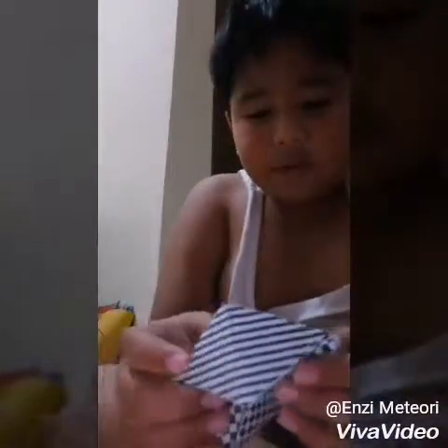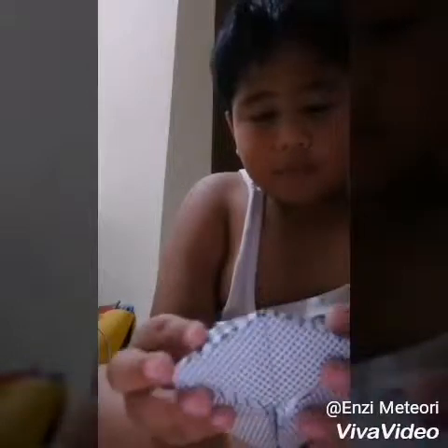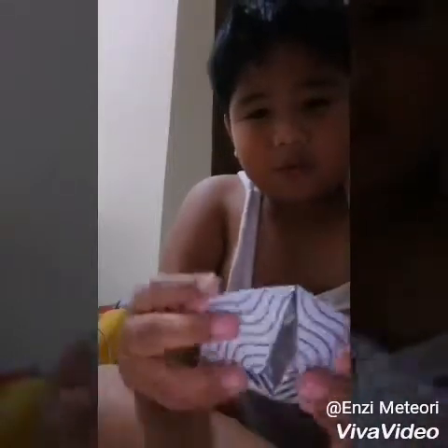That doesn't look very clear. This one takes forever — this one takes like 35 million moves to get it back.